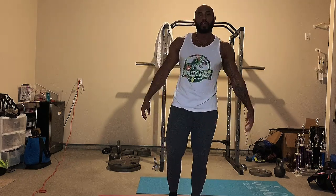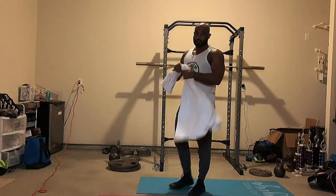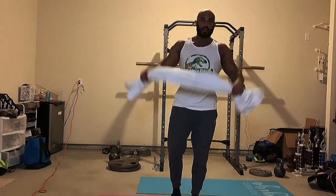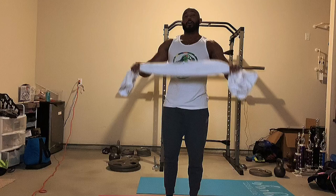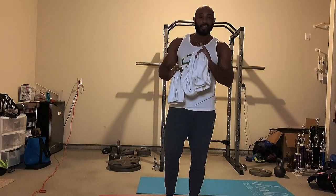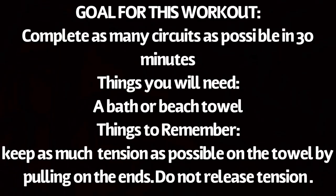All right everybody, for today's home workout we have very minimal requirements. The only thing we'll need is a bathtub — that's right, a bathtub. Today we're doing upper body, most people's favorite day in the gym, so I hope you enjoy this workout. I absolutely kicked my butt so I know you'll have fun doing it.